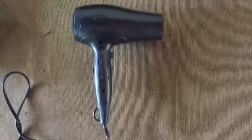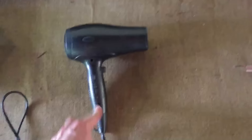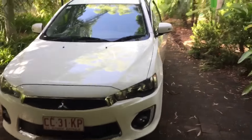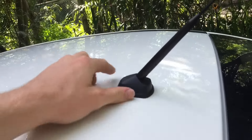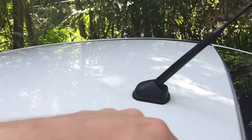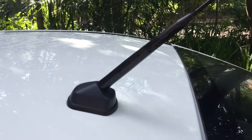The only thing you'll need for this — at least to make it last longer — is a hair dryer. I'll show you exactly what to do with that shortly. But first, you just need to clean the part around the aerial. This whole area needs to be pretty clean, otherwise it won't stick as well as it should, so give it a good wash.